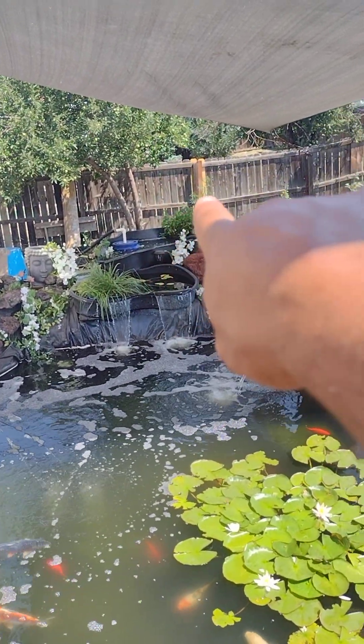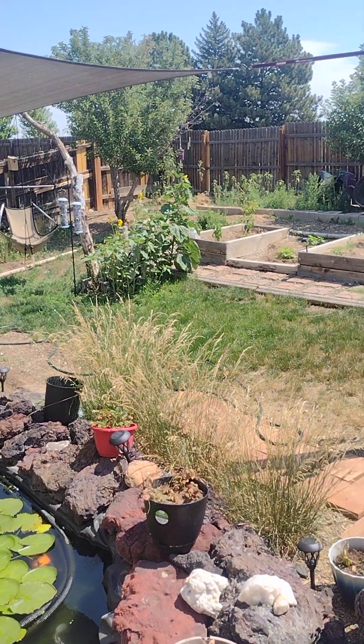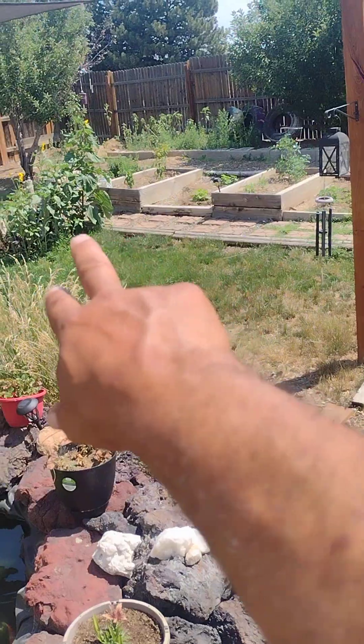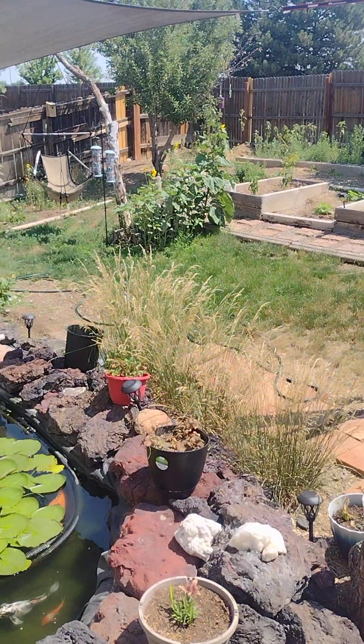My fence posts are fixed. The garden's doing well. I've been thinking about putting some turf here just because I can fully level it out, and the dogs don't go over here very often.